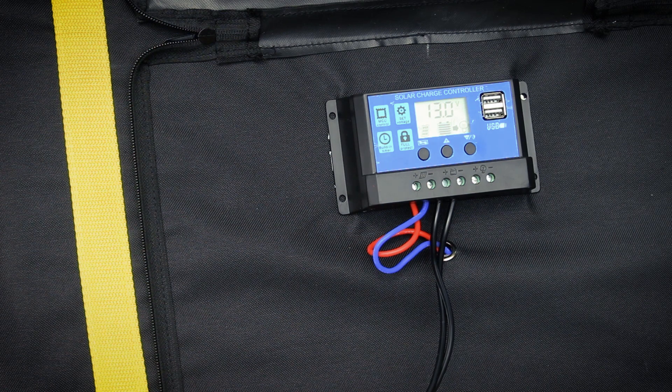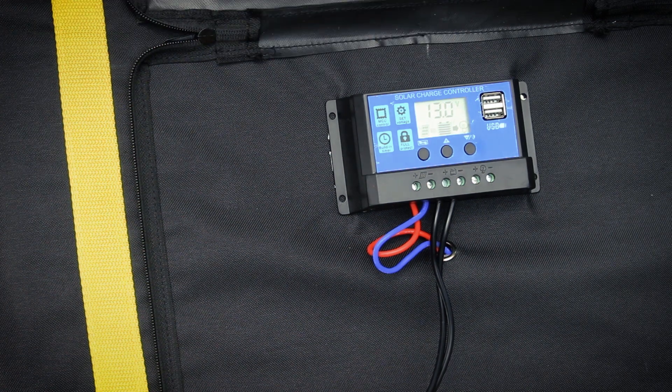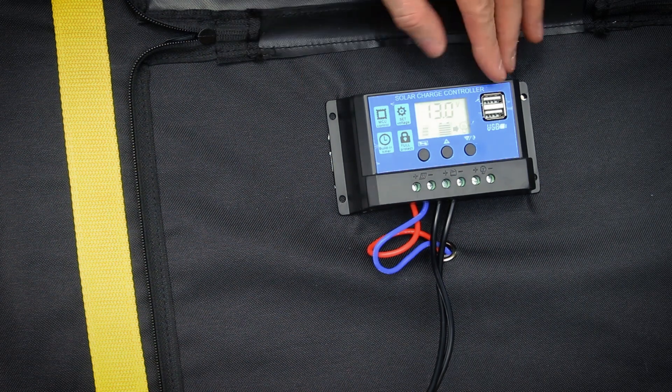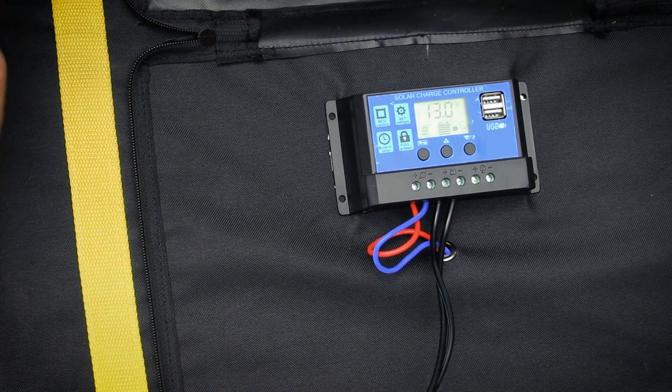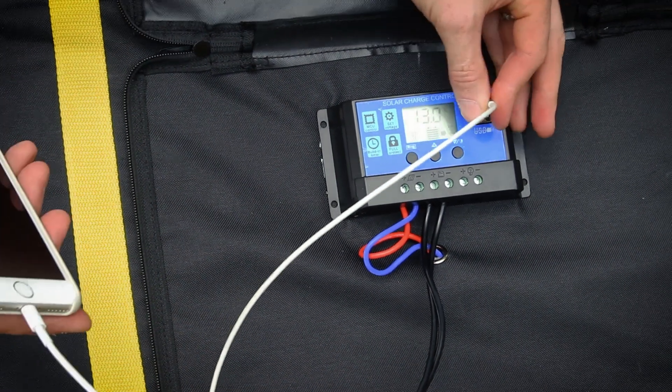Now you can tell the panel is producing current by the display here on the charge controller. It's also worth mentioning that the charge controller has these USB outputs, and as long as it's connected to your battery you can actually charge a phone.